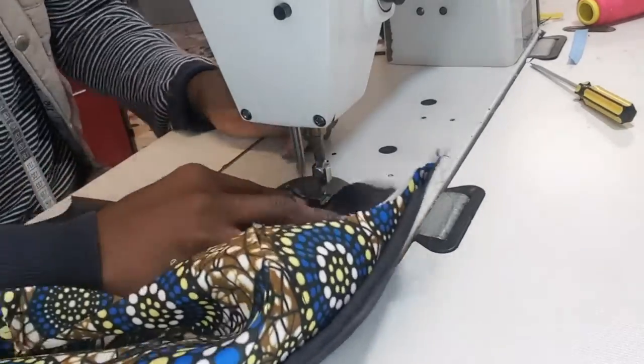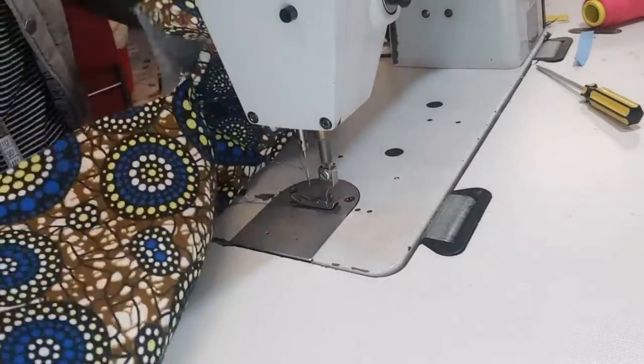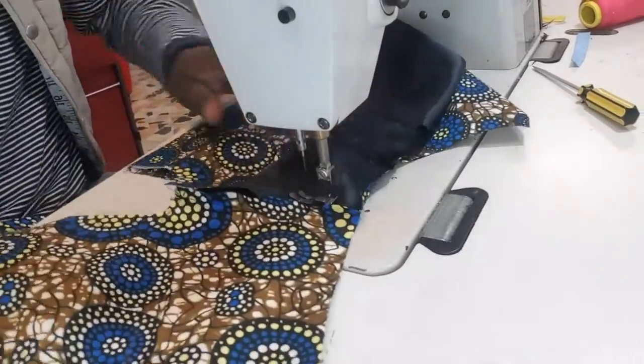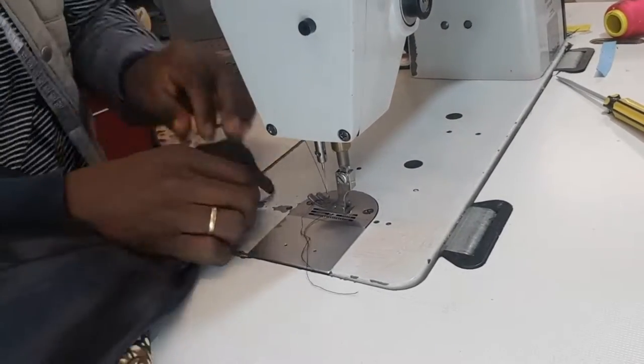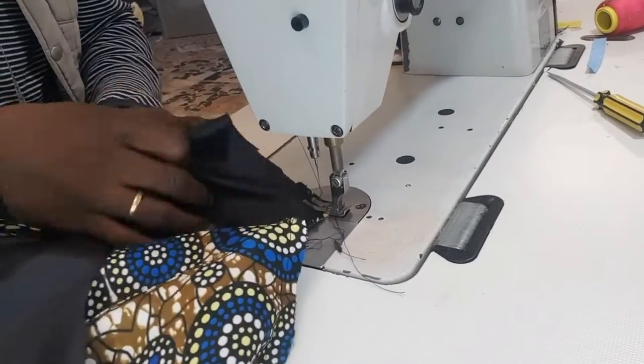You can pause and rewatch this particular place — pause and rewatch. Look at the way I'm joining the other side, I'm turning the other side and joining. This is the lining and the lining — I'm joining them together. Turn it. If you don't understand, put it in the conversation then I can send you something — I can send a sample pattern.